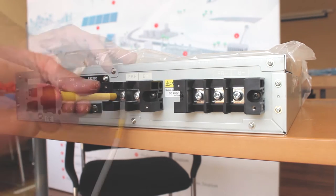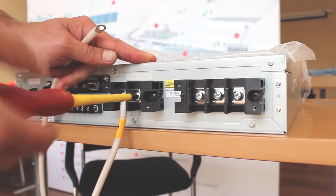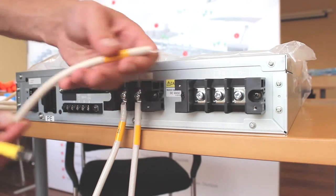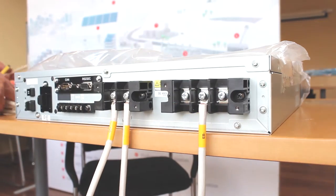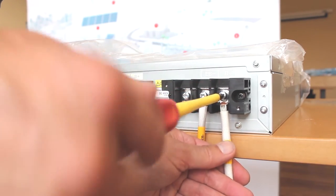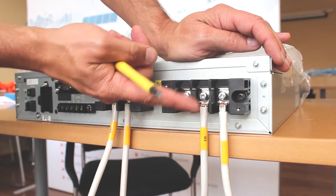We'll start with EB+, then B+ — you can see it's marked on the cable. Then EB minus, which is also marked on the cable, and then B minus, which is the longer one. So to summarise: B+ goes to the positive of the battery units, B minus goes to the negative of the battery units. EB+ goes off to the inverter positive terminal, and EB minus goes to the negative terminal of the inverter.